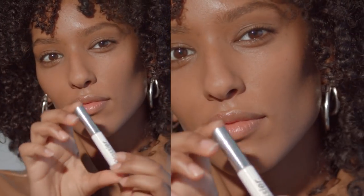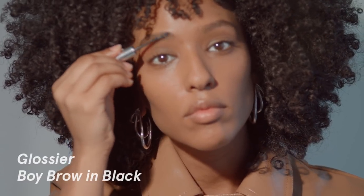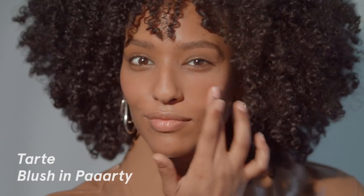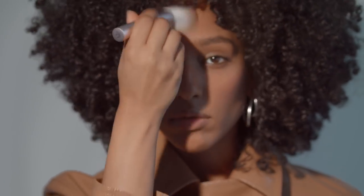For brows, I use Glossier's Boy Brow in black. I really like it because it's simple and easy to use — pretty light, pretty natural, which is what I love. After this, I'll go over the skin tint with my Tarte blush in the shade Party. And if there are any parts that need a little bit of extra help, I'll just use my Wowder brush to hit some of the areas and make sure it's not too glossy.